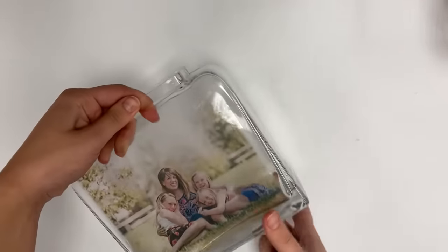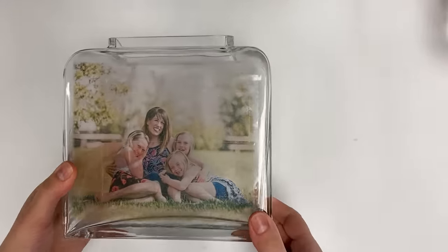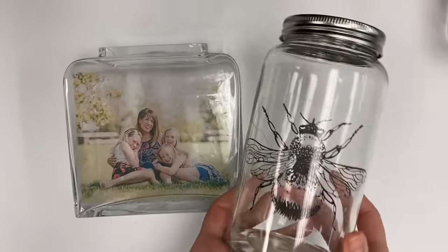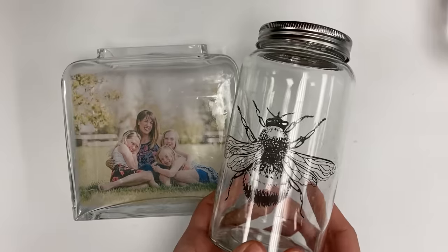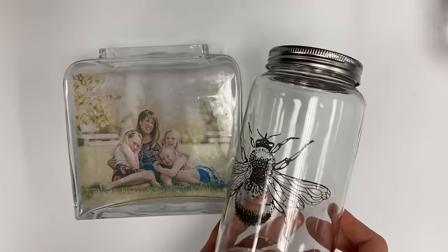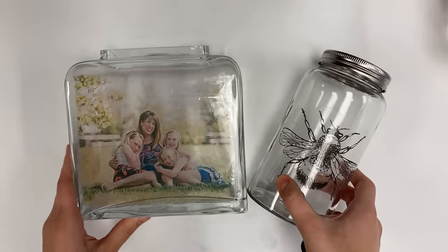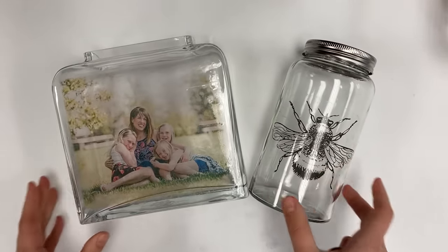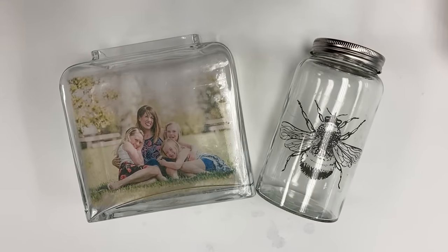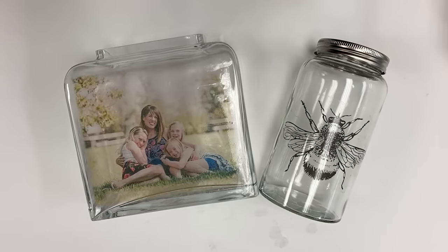Once you get it nice and smoothed on there, that's all you pretty much have to do. You can see that it's nice and translucent — you can see through it still. You can also do it with black and white photos; any of those white areas will become completely clear. We did this on a little jar with a little B image. That's all you have to do and you have your custom glass jar photo transfer. Thank you for following along and I hope you enjoy.